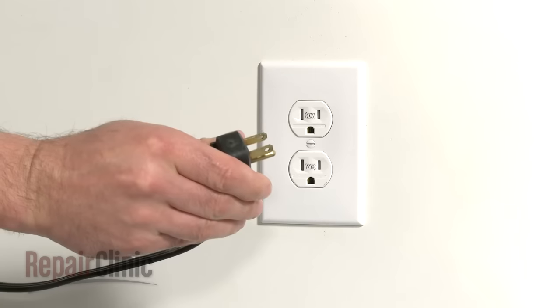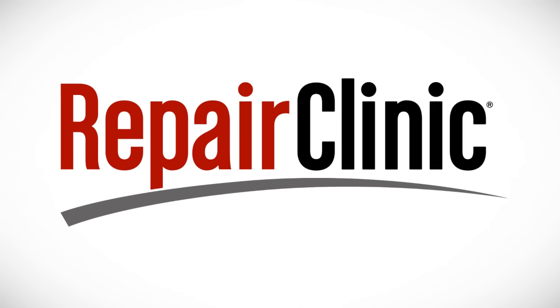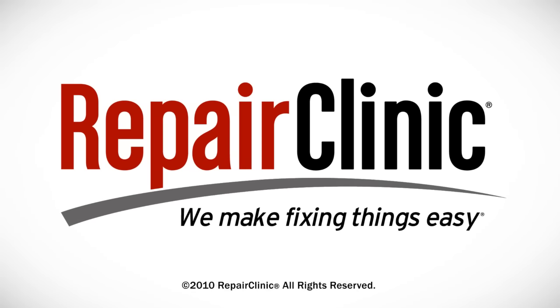Plug the appliance back in to make sure it's functioning properly.